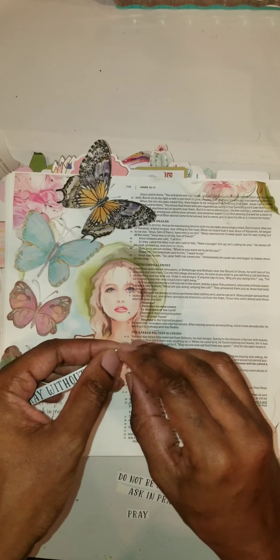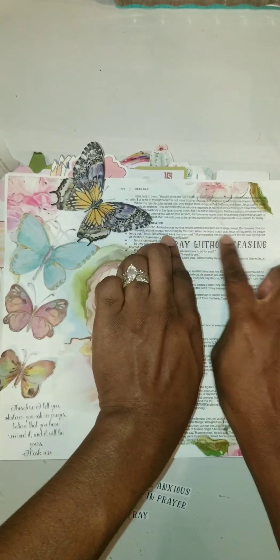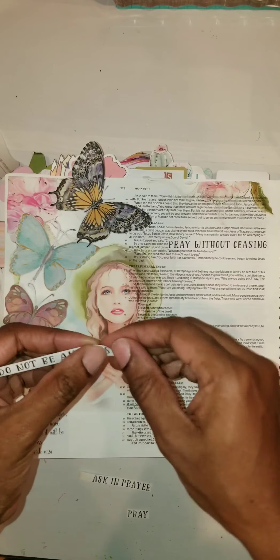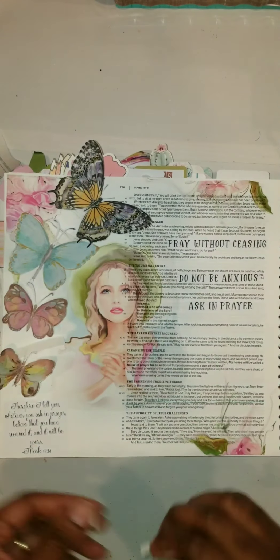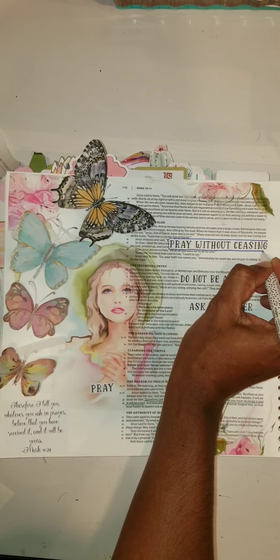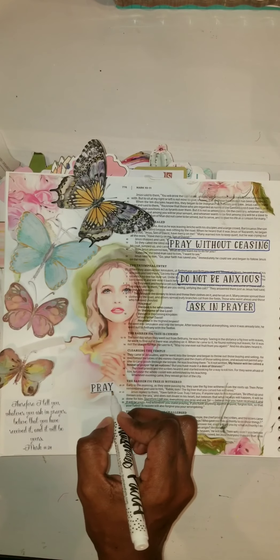I enjoy using this particular image as well. These phrases were printed on the white sticker paper, and as I played with it I realized it seemed to be blending into the page too much, so I went ahead and took my blue pen and did a quick outline around it just to have it stand out a bit more from the black and white words on the page.